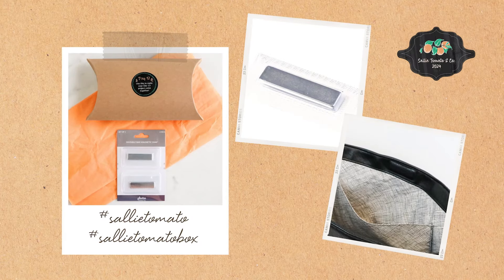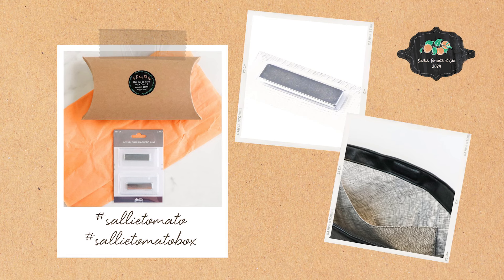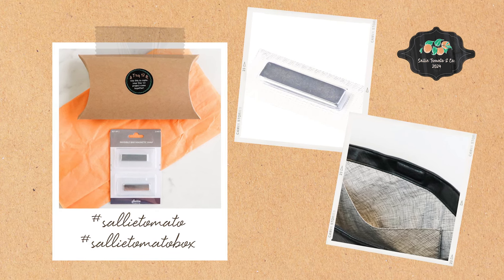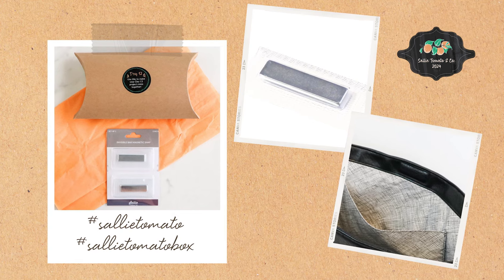Please share and show off your photos on social media — we'd love to see your style. Use the hashtag SallyTomato and hashtag SallyTomatoBox on social media so we can see it. If you liked this video, please give it a thumbs up and subscribe to our channel so you don't miss out on any future videos. Thanks for watching and we can't wait to see what you create.